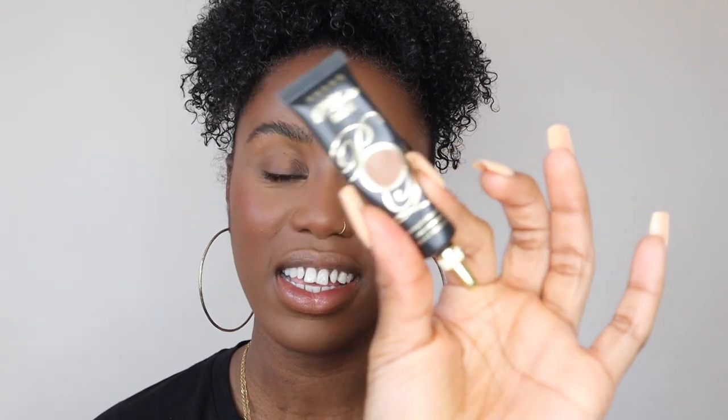Moving on to the eyes — I'm going to use the P Louise eye base in Rumour 6, which is the perfect shade for my complexion and blends in really well.